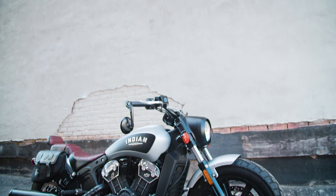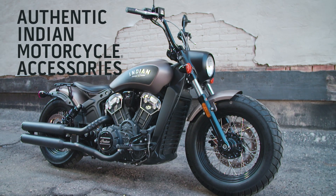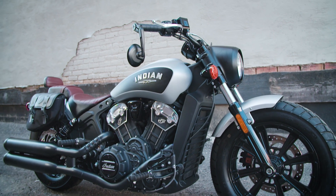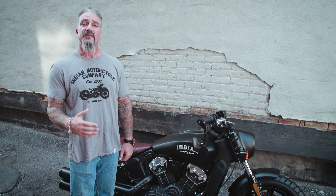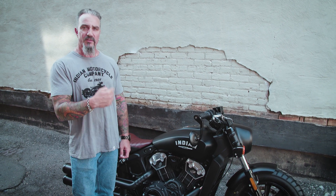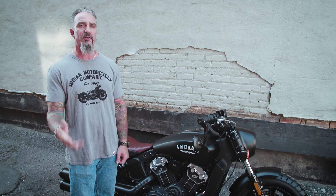For those who want a little more, there's a whole line of accessories designed for this new Scout Bobber. We're talking about mini apes, a performance intake, a stage one exhaust, rack bags, saddle bags, a passenger seat, and a sissy bar. Not to mention, the existing lineup of accessories for Scouts are all applicable to this bike, so you can really get creative on how you make this bike your own.